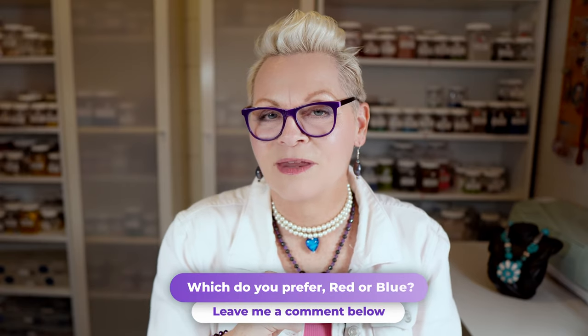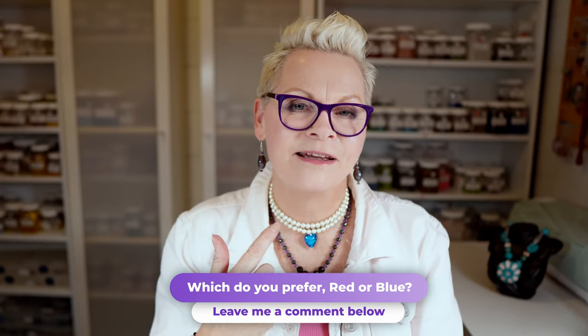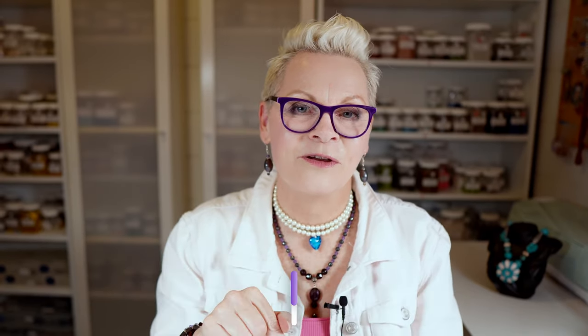I actually really like this necklace — I like it even more with the blue heart than the original red one I made for the party. What do you think? Let me know in the comments. Remember to click the top link in the description box for the blog post with everything I used and step-by-step instructions. Check us out on Facebook and Instagram. Have a wonderful day and I'll see you again soon!